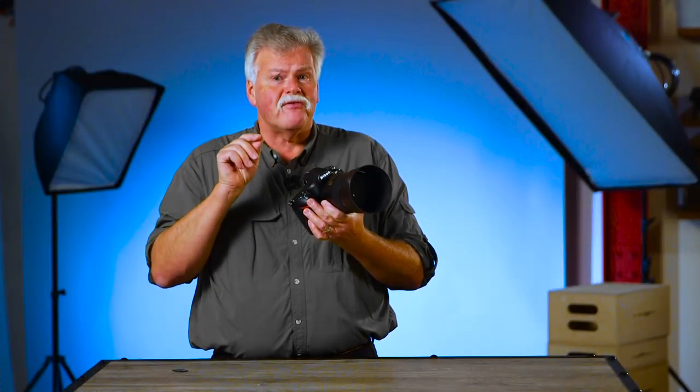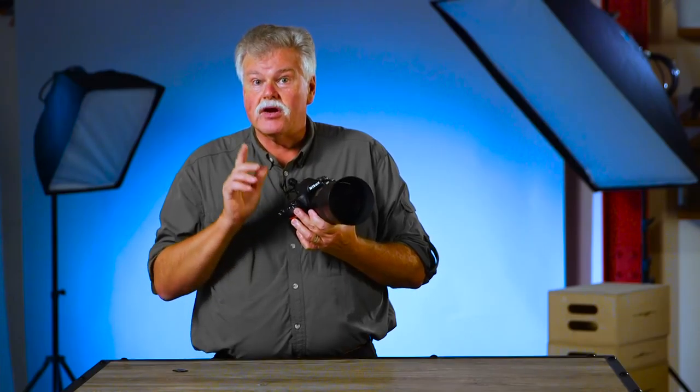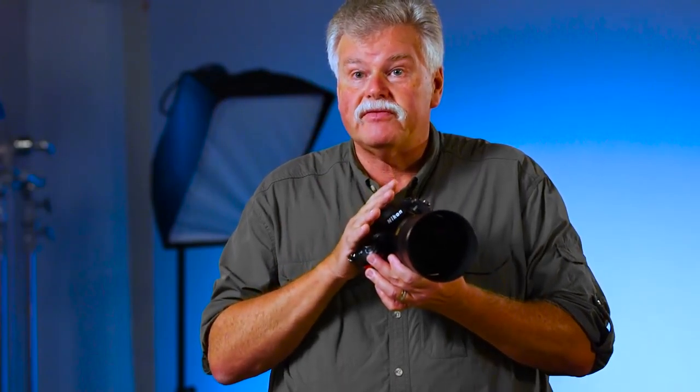Hey folks, Moose Peterson here with your Friday photo tip. Got a new camera? Brand new D850? Maybe something used? It's new to you. How do you make that your best friend?